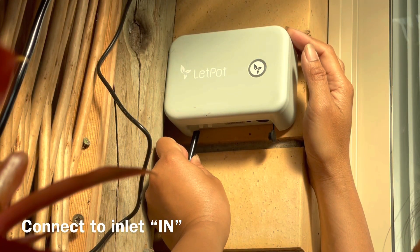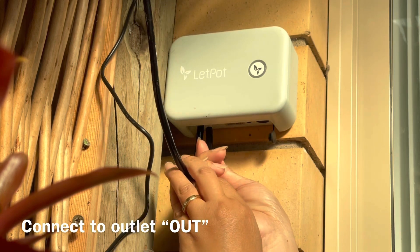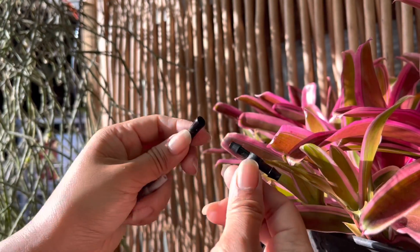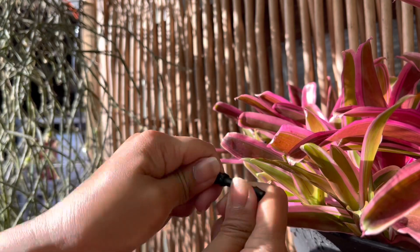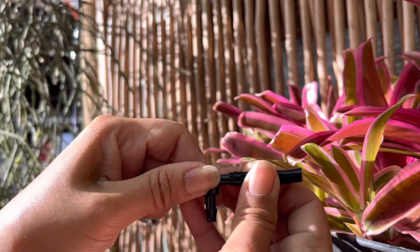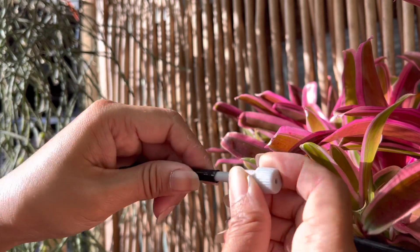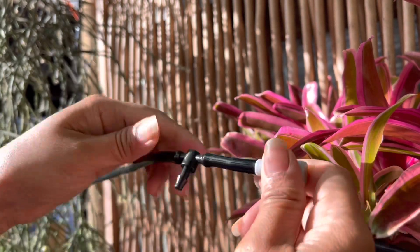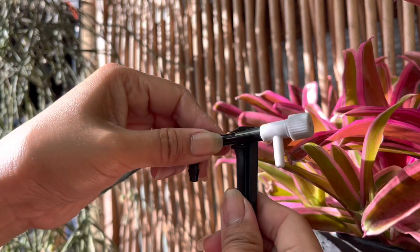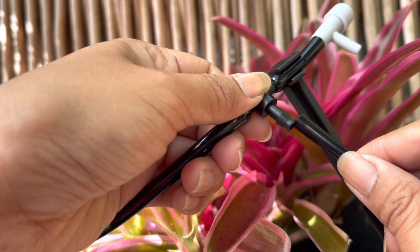I link the other end to the water inlet below the device. Then I cut another water pipe — one end is installed at the outlet and the other end is linked to the T-connector. I connect the T-connector to the water pipe, then cut a small piece of pipe to connect to the other end of the T-connector, and attach the dripper to the pipe. I use the pipe bracket to attach everything and connect the next pipe to water the next plant via the T-connector.